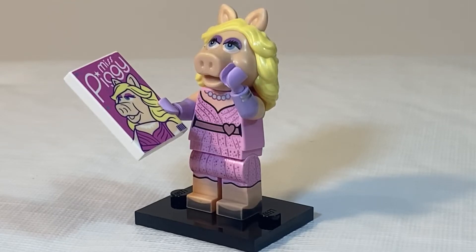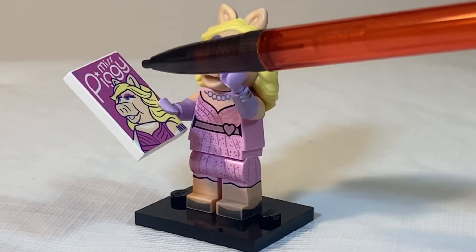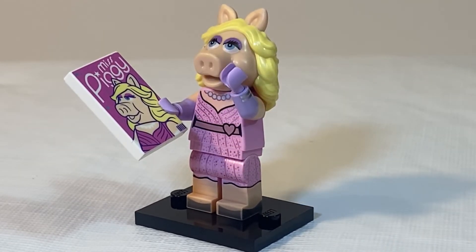For Miss Piggy, the piece that you are going to be feeling for is this 2x3 tile piece that represents her magazine cover.